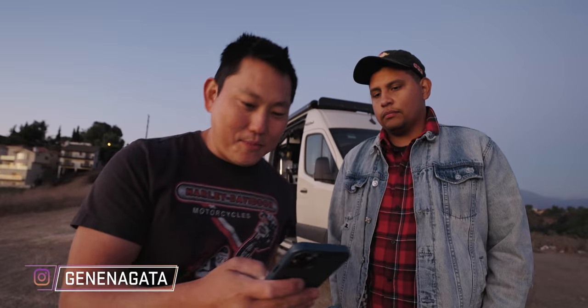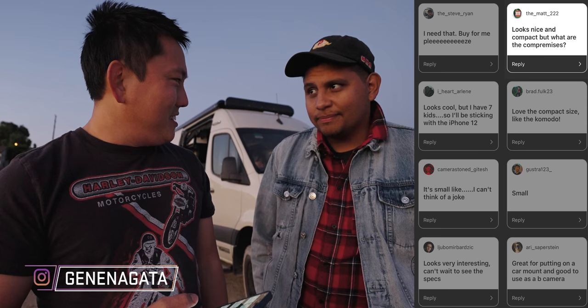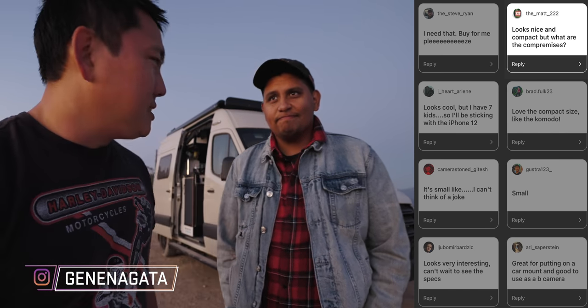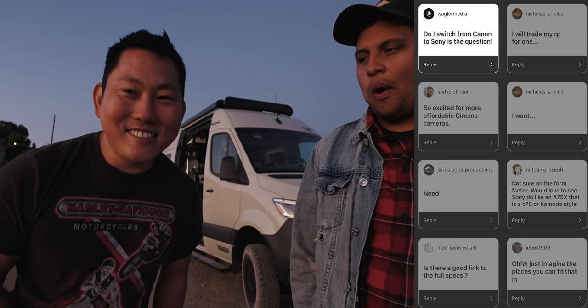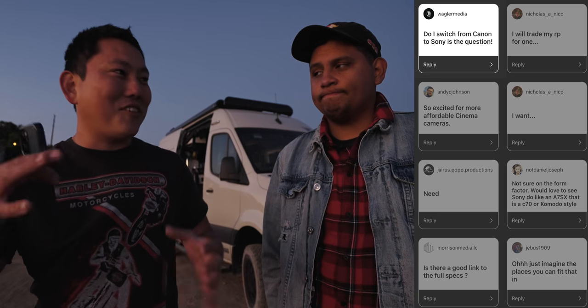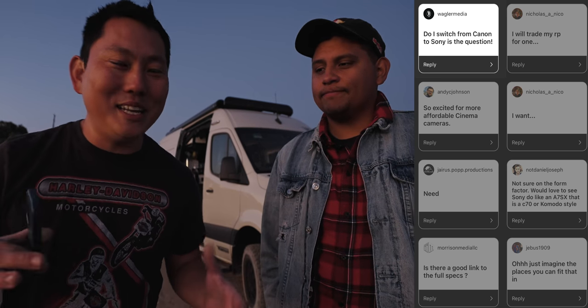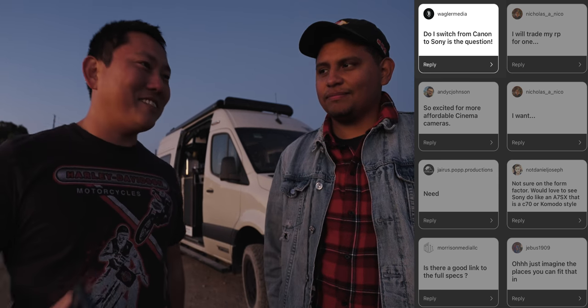As of filming this, the camera isn't officially announced but has been teased. I reposted one of Sony's photos on Instagram and asked for your thoughts. Someone asks: what are the compromises? Honestly, there aren't too many. Do I switch from Canon to Sony? I've kind of switched for mirrorless cameras already. It's getting harder to decide because everyone's coming out with such good cameras.